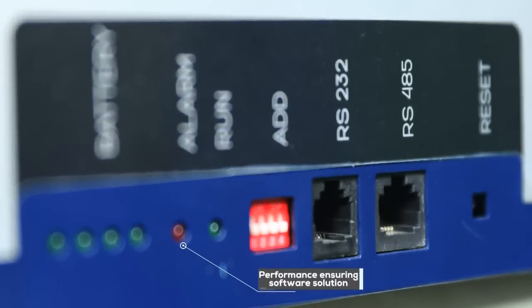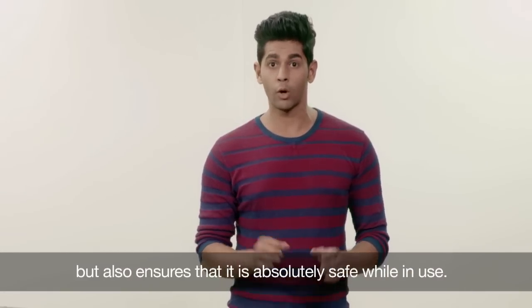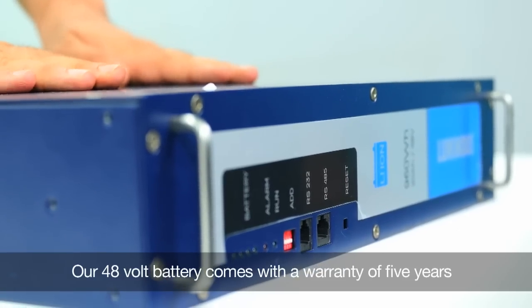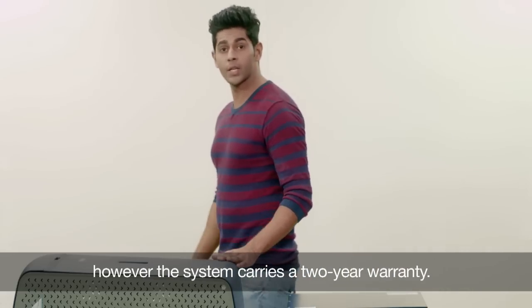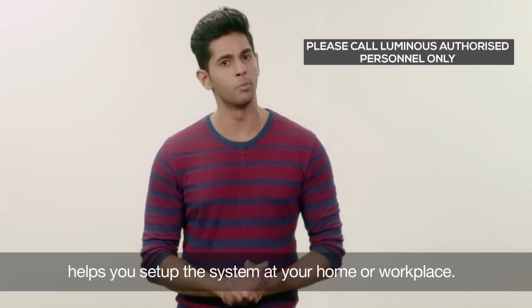Inside the battery, a battery management solution software has been provided which not only keeps its performance at optimum levels but also ensures that it is absolutely safe while in use. They can be fully charged in a couple of hours. Our 48V battery comes with a warranty of 5 years, however the system carries a 2-year warranty. Please make sure that only a Luminous authorized service personnel helps you set up the system at your home or workplace.